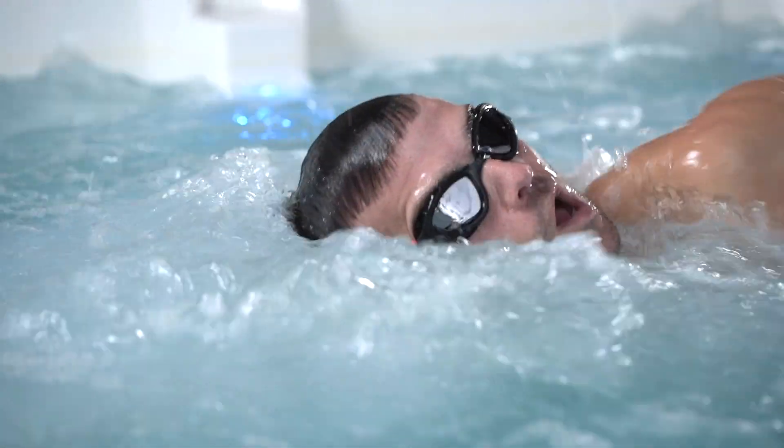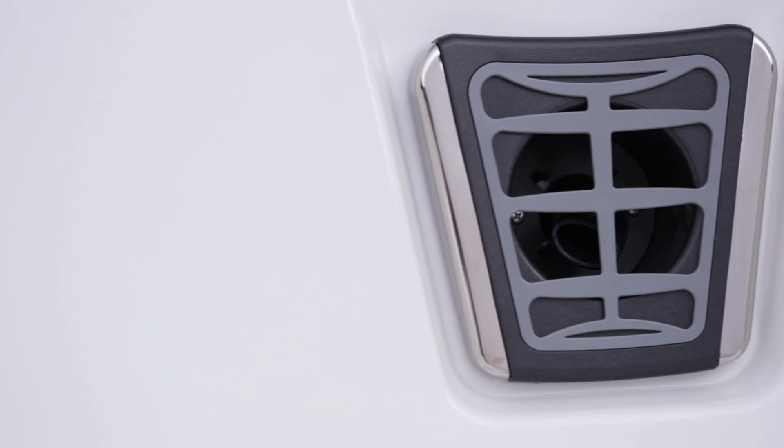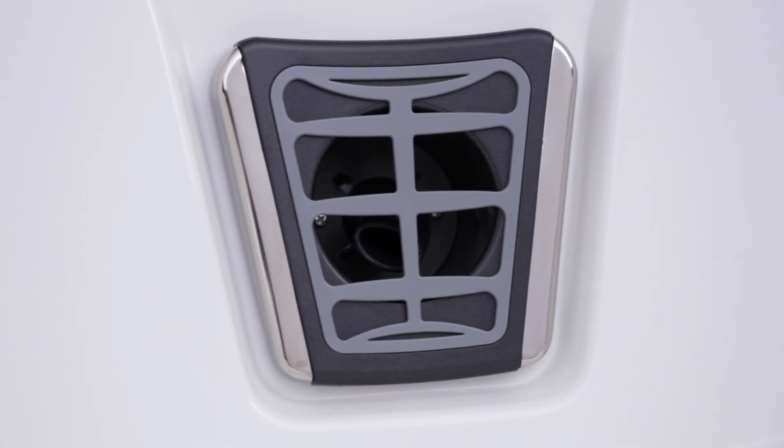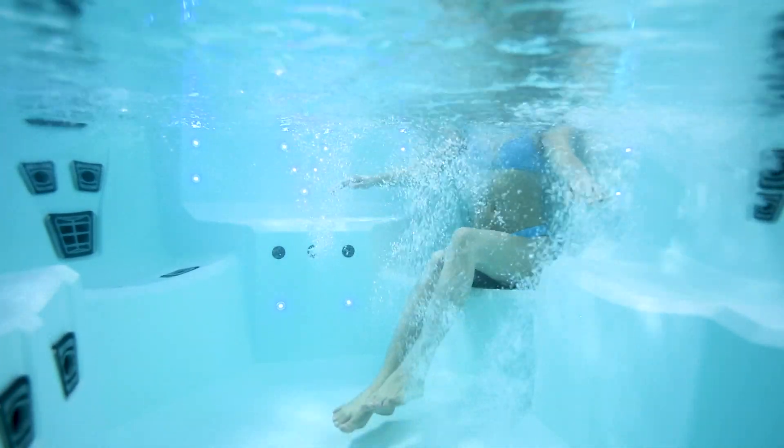Trust the force and swim on! Orbital jetpods deliver a paced rotating surface action, more like a sport massage style, focusing movement over the skin surface and shallow tissue below.